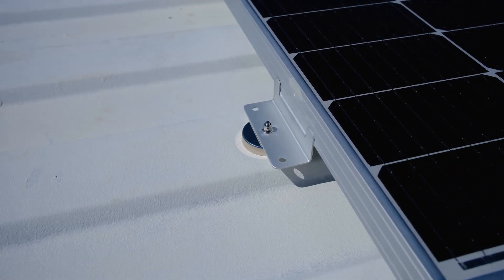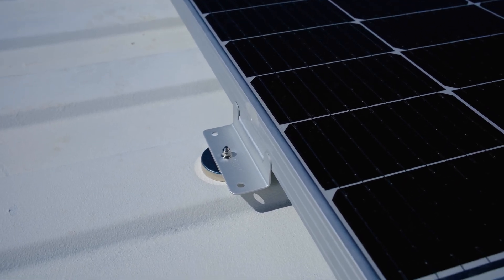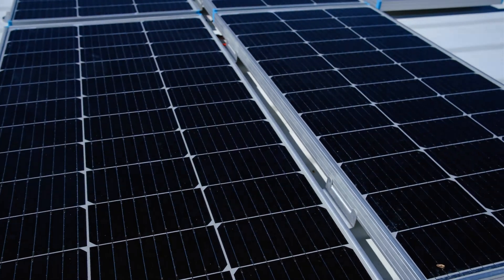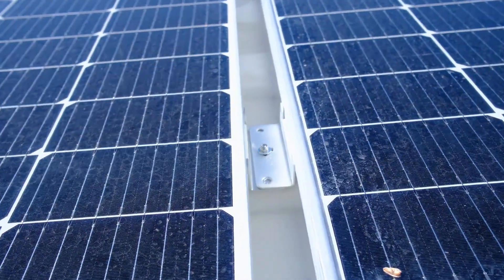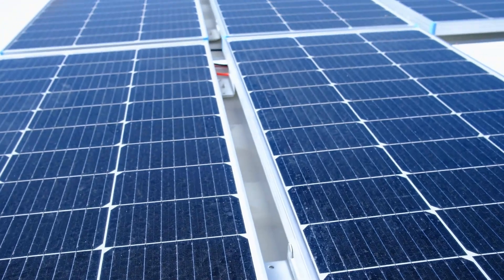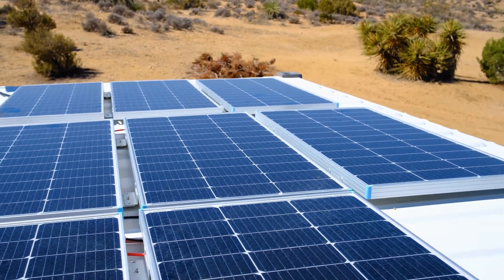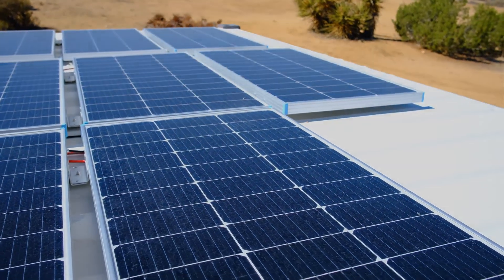I'm aware these panels are not facing the sun a lot of the year, but it keeps things really sleek, the wind doesn't catch them, it's an easy mount, and I get plenty of energy from the sun anyway. I have links to the products I used in the description below — if you use those links, you pay the same amount and it helps me out a little bit. Hope this was useful. See you next time.